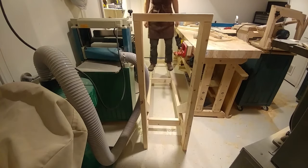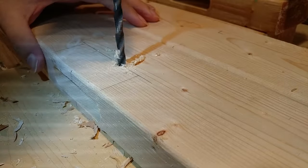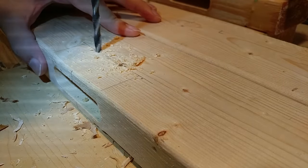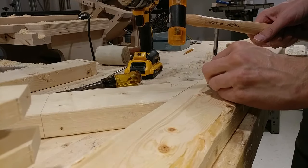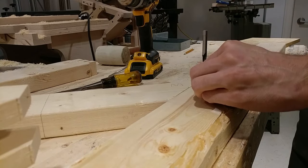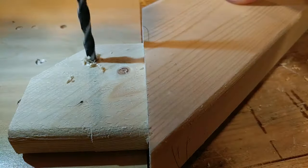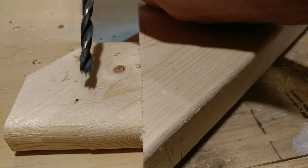I wanted to try draw boring tenons — I've never done this before. The main reason is that to glue the rails to the legs, I'd need clamps over eight feet long, and my longest clamps aren't even half that length. I started by marking and drilling two evenly spaced holes through each mortise using a quarter-inch brad point bit, then inserted the tenon fully into the mortise and marked where the hole intersects the tenon. I drilled the holes in the tenon cheek about a sixteenth inch closer to the tenon shoulder — it's this offset that pulls the joint tight together.